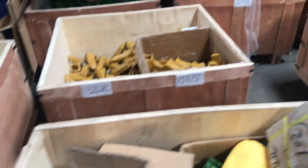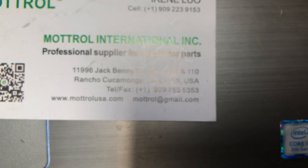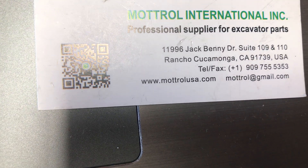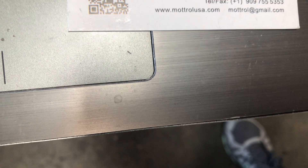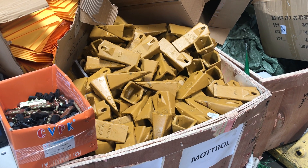We have lots of bucket teeth in stock. Let me show you. That's the bucket teeth. I would like to show you my contact information. Here is my contact URL — that's the website and the email address. You're welcome to contact us for any spare parts for the excavator parts. Thank you.